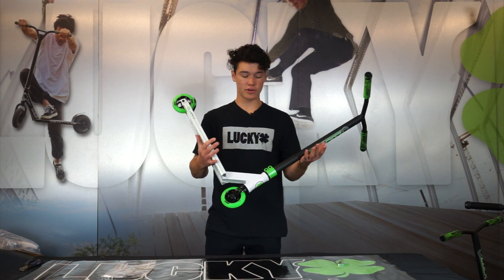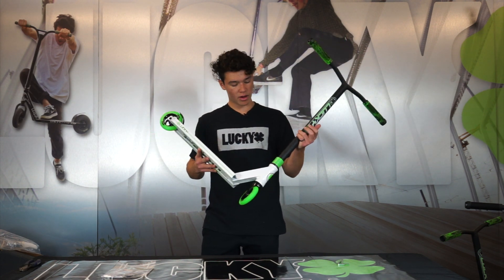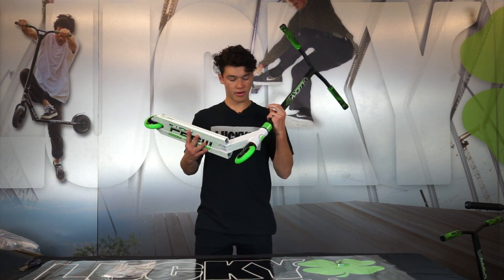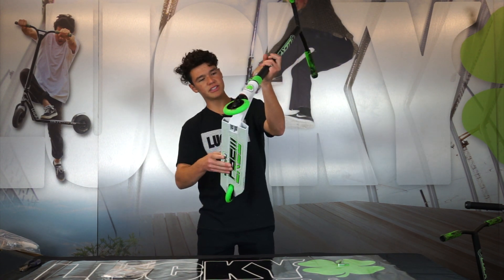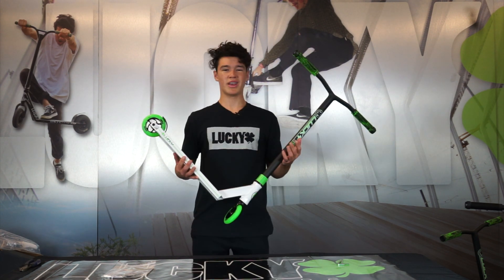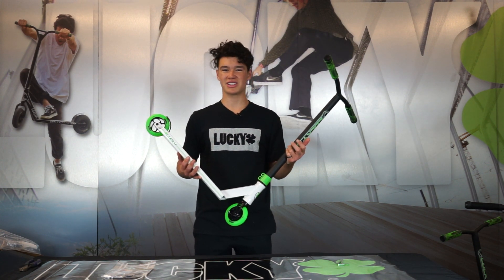Just like that, you've now set up your new Lucky 2019 Crew Complete. It's pretty straightforward — all you need to do is put those bars down all the way to the top of your headset cap. Your headset cap might actually be floating just a little bit where it spins, but as long as your bars are tightened down as much as they can with the clamp, you should be good to go ride and have a good session at the skate park.